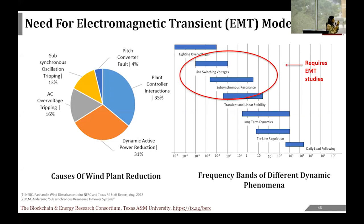ERCOT and NERC sat together, prepared a report, and analyzed the causes. The root causes were plant control interactions, easy tripping, and sub-synchronous operation. Sub-synchronous oscillation occurs because a transmission line modeled as an R-L circuit is often series-compensated with a capacitor, forming an RLC branch. The frequency of oscillation is 1/(2π√LC), and when this sub-synchronous frequency matches a torsional mode frequency of the generator, it can lead to fatal failures. All these major concerns involved analysis in the millisecond-to-microsecond range, requiring EMT studies.